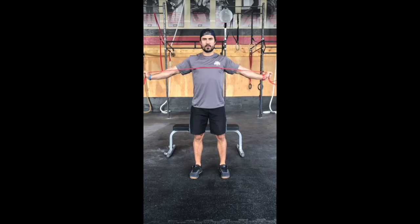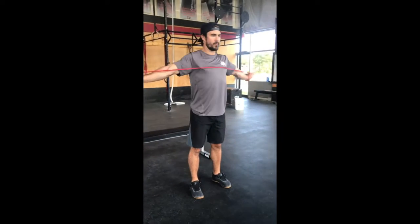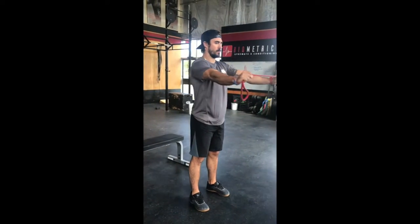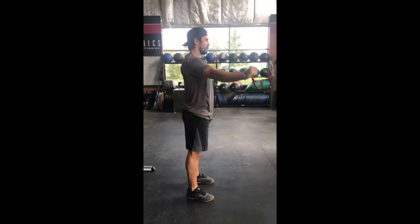What you're going to do is grab a band and pull the band straight across the chest, maintaining tension each time. This drill will be great for separating guys into scrum, and I recommend doing it for three sets of 20 to 25 reps total. Thank you.